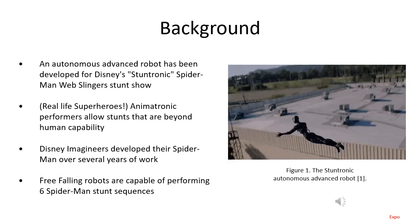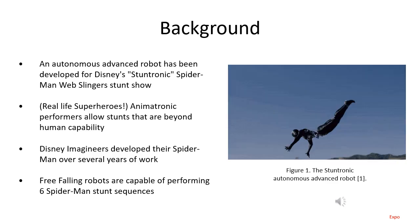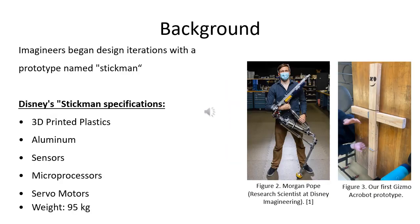Eventually, they developed this robot to be able to perform at least six Spider-Man stunt sequences. The sophisticated animatronic stuntman didn't always have the form of Spider-Man we see today. It originally started off with a prototype lovingly nicknamed Stickman, being held by Morgan Pope, a research scientist at Disney Imagineering. It was a three-limb design consisting of 3D-printed plastics and aluminum material, utilized microprocessors, and overall weighed 95 kilograms. This was the beginning of uncharted territory in animatronics, and Imagineers coined the term Stuntronics.